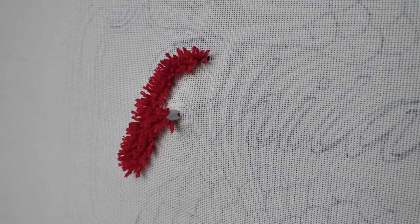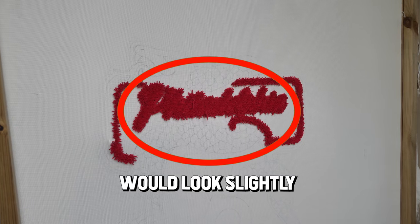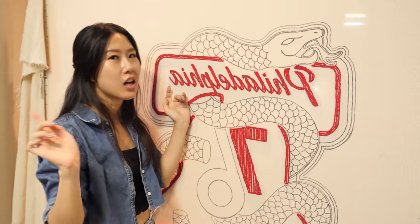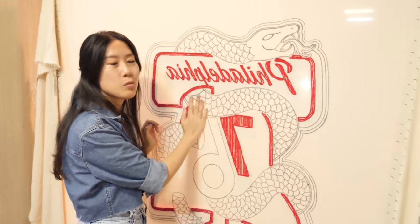This was done months ago and it no longer makes me nervous, but my worry was that the writing on the rug would look slightly different from the font on the logo. Okay, I'm done with all the red. We won't know 100% what it's gonna look like until I fill everything in between, so let's move on to the blue.